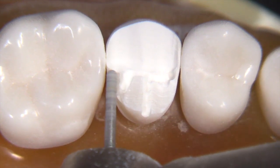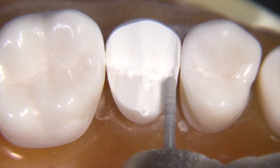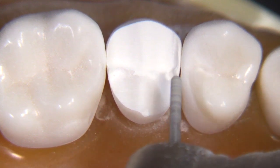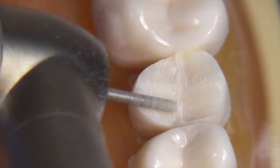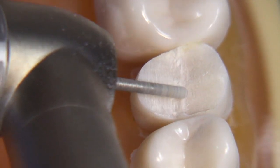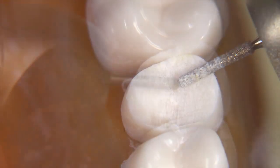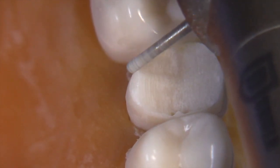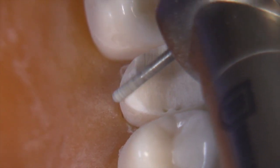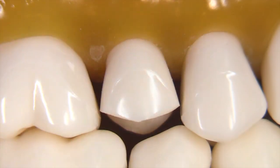Emax requires 1.5 to 2 millimeters of thickness on the occlusal — that's if you're in dentin. If you're in enamel and have the opportunity to perform a super conservative preparation — perhaps opening up the vertical dimension and adding tooth structure via Emax on top of existing enamel — then you really don't have to reduce very much at all. The Emax can be less than 1.5 millimeters because it's bonded to enamel. But that situation doesn't happen very often. Typically when doing an all-ceramic crown, we have significant wear or tooth structure destroyed through caries or existing restorations.